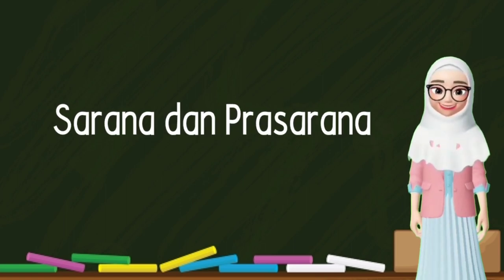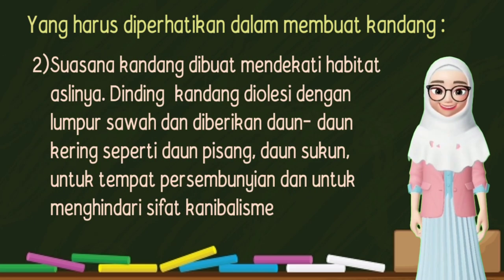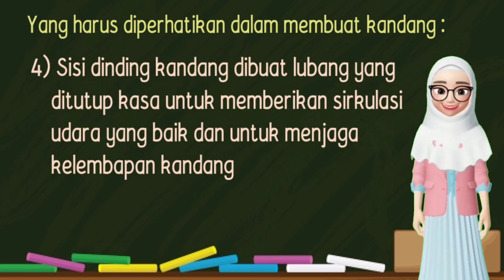Selanjutnya kita bahas sarana dan prasarana. Yang harus diperhatikan dalam membuat kandang yaitu: 1. Lokasi kandang di tempat yang teduh dan gelap, kandang jangkrik jangan terkena sinar matahari. 2. Suasana kandang dibuat mendekati habitat aslinya, dinding diolesi dengan lumpur sawah dan diberikan daun-daun seperti daun pisang, daun sukun untuk tempat persembunyian dan untuk menghindari sifat kanibalisme. 3. Dinding atas kandang bagian dalam dilapisi lakban agar jangkrik tidak merayap naik sampai keluar kandang.